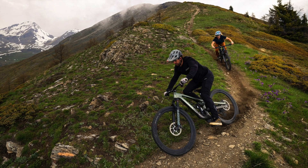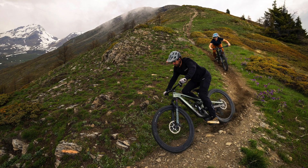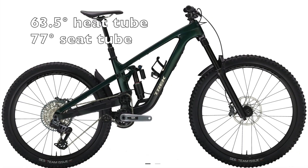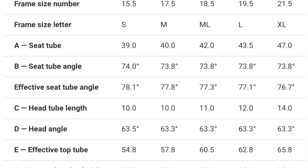They addressed those glaring issues first. The seat tube angle is now more than 77 degrees for most sizes, the head tube angle is 63.5 degrees, and it now has size-specific chainstays.